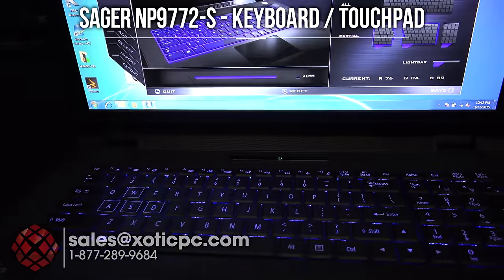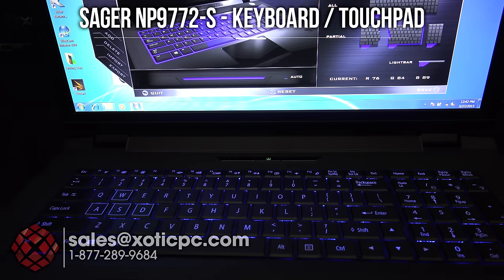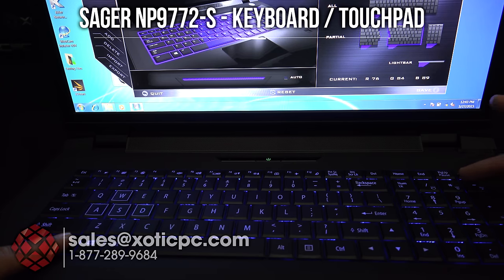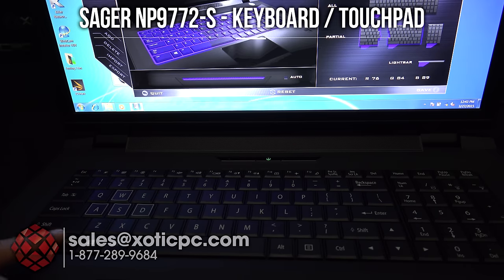You'll notice the WASD keys — your gamer keys are highlighted there, so a little bit easier to locate those, and that's what most people use for their forward, left, back, and right. You can control the brightness levels with the number pad here. Just hold down the function key, and if you press minus it'll go down in brightness. There seem to be three settings — low, medium, and high — and you can also turn it on and off up here as well.